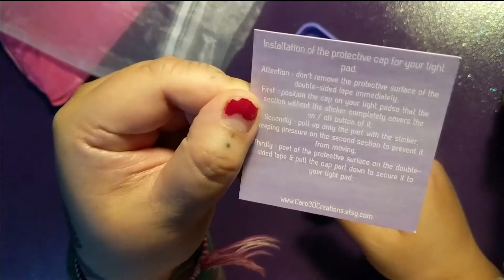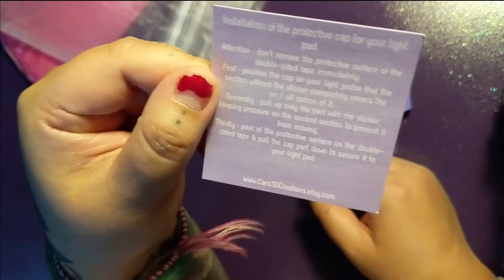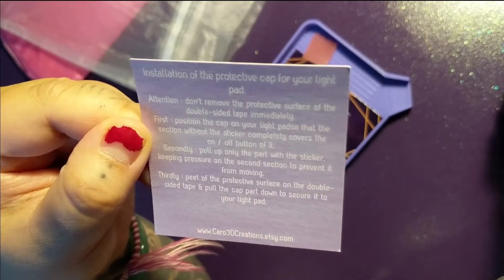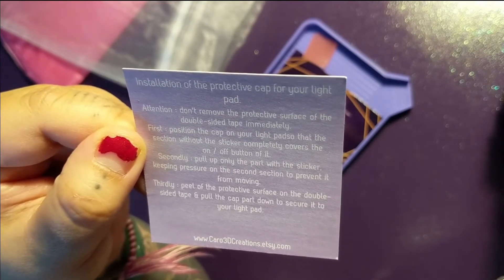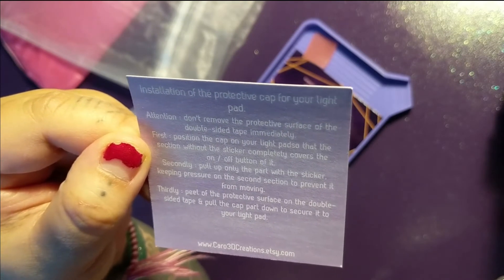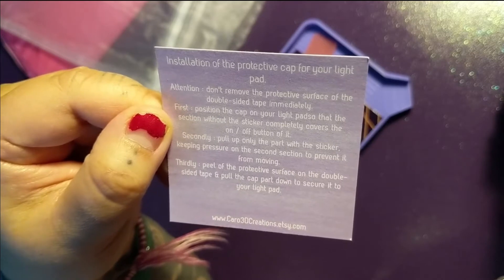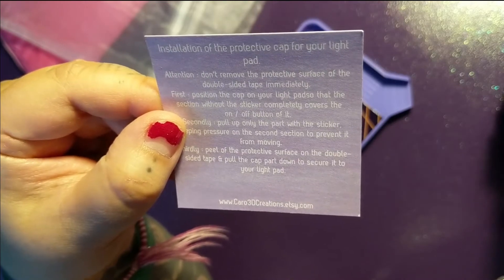Instructions for installation of the protective cap for your light pad: don't remove the protective surface of the double-sided tape immediately. First, position the cap on your light pad so that the section without the sticker completely covers the on/off button. Second, pull up only the part with the sticker, keeping pressure on the second section to prevent it from moving. Third, peel off the protective surface on the double-sided tape and pull the cap down to secure it to your light pad. The website is www.caro3dcreations.etsy.com.